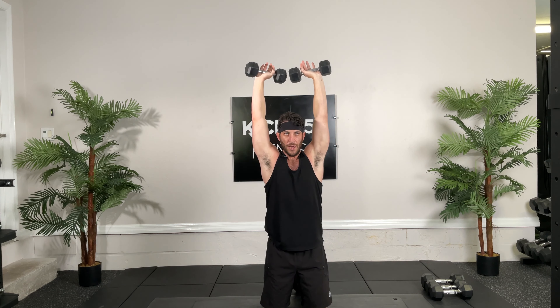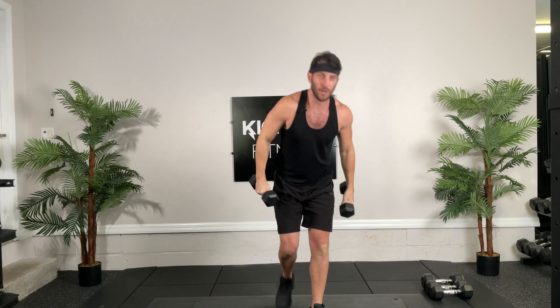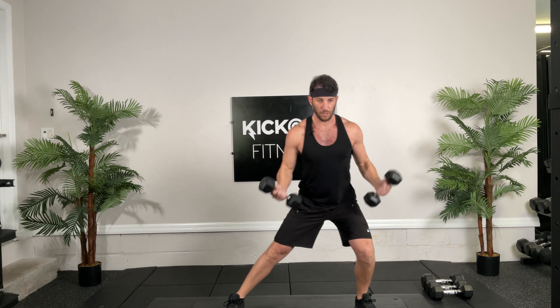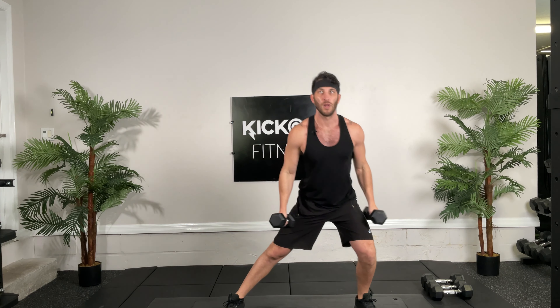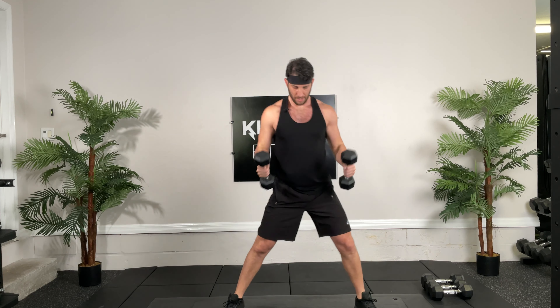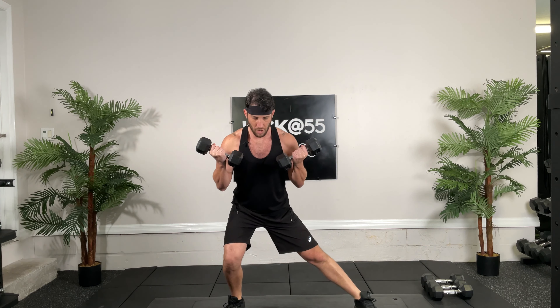Sumo squats next. Feet nice and wide, dumbbells in between, rotate. Good, go, 30 seconds. There you go, great job guys. Good job guys, doing great, nice, halfway. Come on, 4, 3, 2, 1.